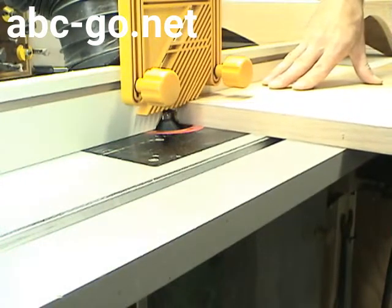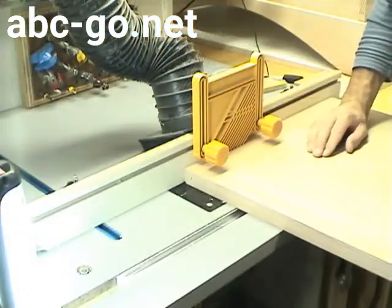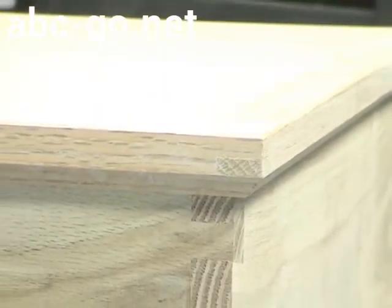At the router table, I chamfer all four edges of the underside of the lid. I really think this is a nice look — it makes the lid not appear so thick and creates an additional shadow line where the lid meets the box. The exposed spline joints are great too.